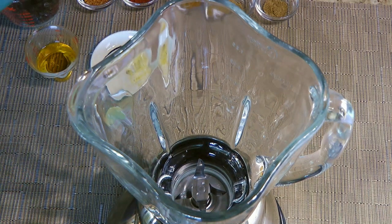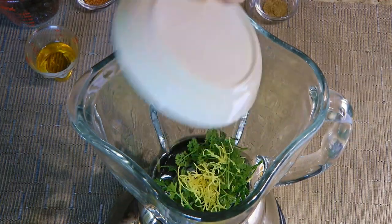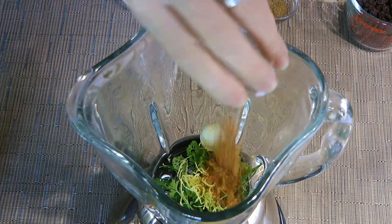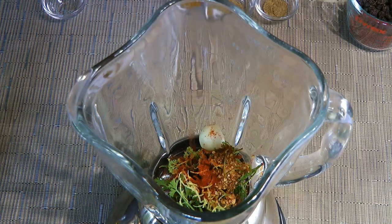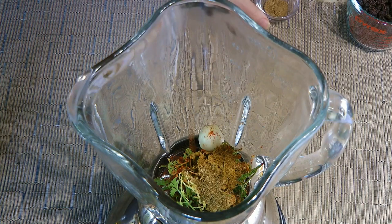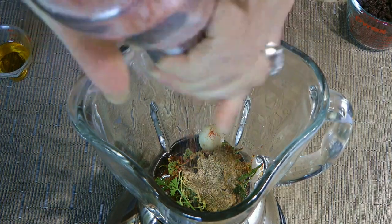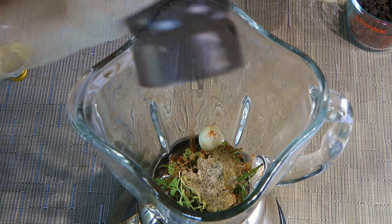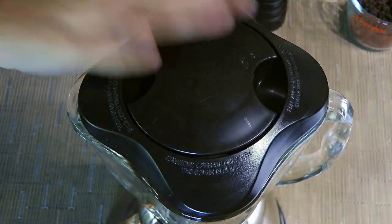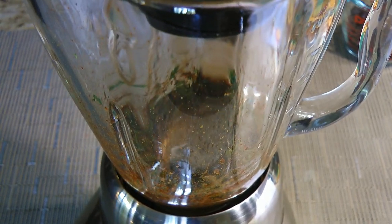In the jar of a blender, we'll add fresh parsley, freshly squeezed lemon juice, some lemon zest, a large clove of garlic, then harissa powder, smoked paprika, ras el hanout, ground cumin which is my favorite spice, ground coriander, a little bit of ground sea salt, crunchy ground black pepper and finally some extra virgin olive oil. Then we'll place the lid and process the ingredients on medium speed until well blended, stopping to clean the sides of the jar.